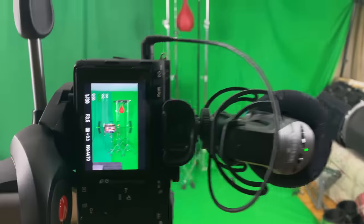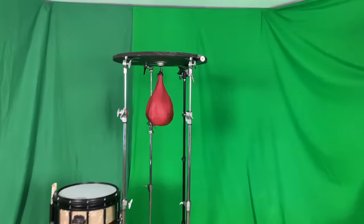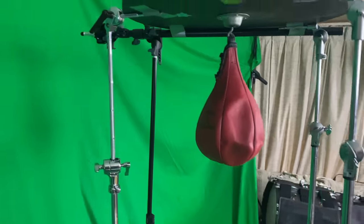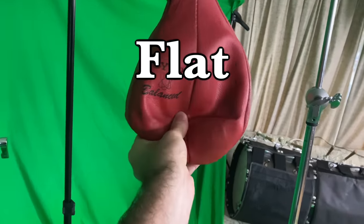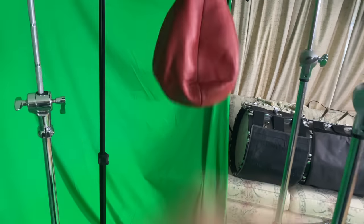Welcome to the green screen room. I was able to find my dad's old punching bag out in the shed. I don't know how to mount this in here, so I just used a bunch of cymbal stands and a light stand and duct taped it up there. Also, the bag has a hole in it, so we have a flat sack, but it still kind of works — at least good enough for this.